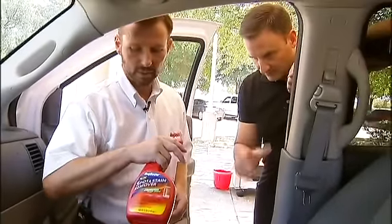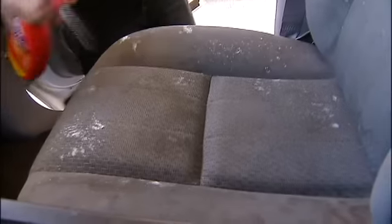First, I'm going to pre-treat it with a little Rug Doctor spot and stain remover. So that's probably good.